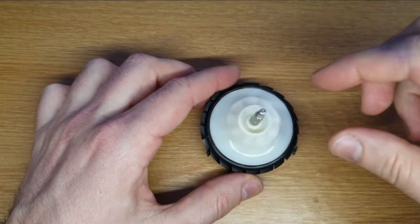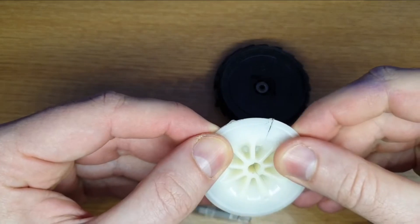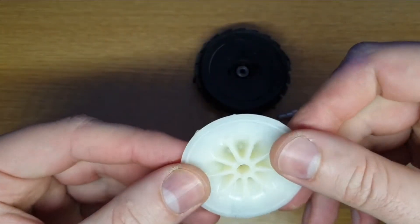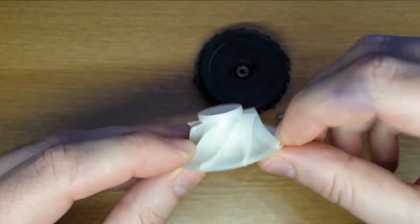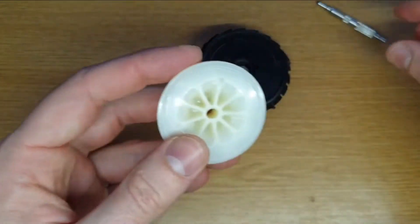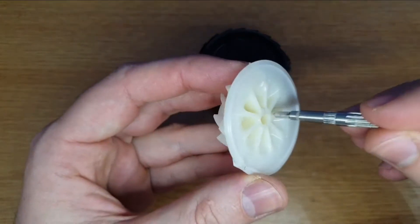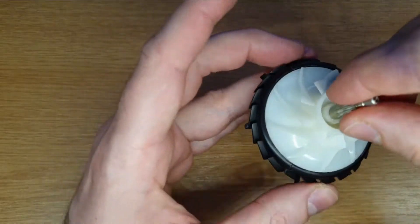When you disassemble the whole thing, you can see that the turbine is actually cracked. This is the shaft, which is exactly 5mm. The turbine is cracked, and you can try to glue it to the shaft, but it won't be really reliable because it's already broken. As you can see, the hole is not straight anymore — it's just not a perfect circle. So even if you glue it, you'll have the risk of wobbling after that, which is really not good for a turbine.